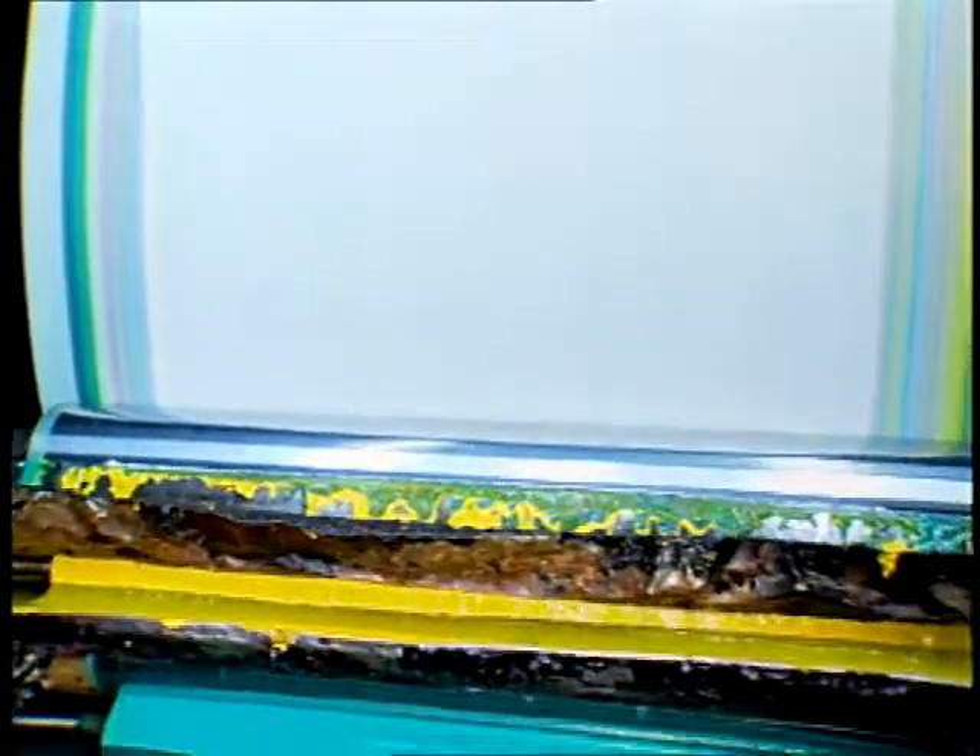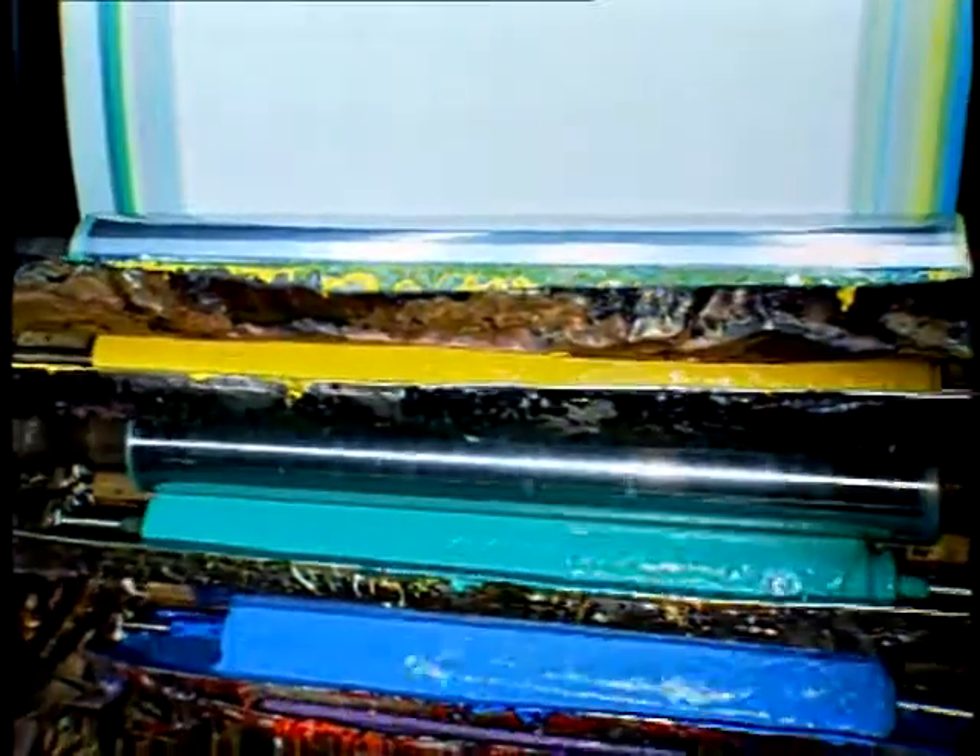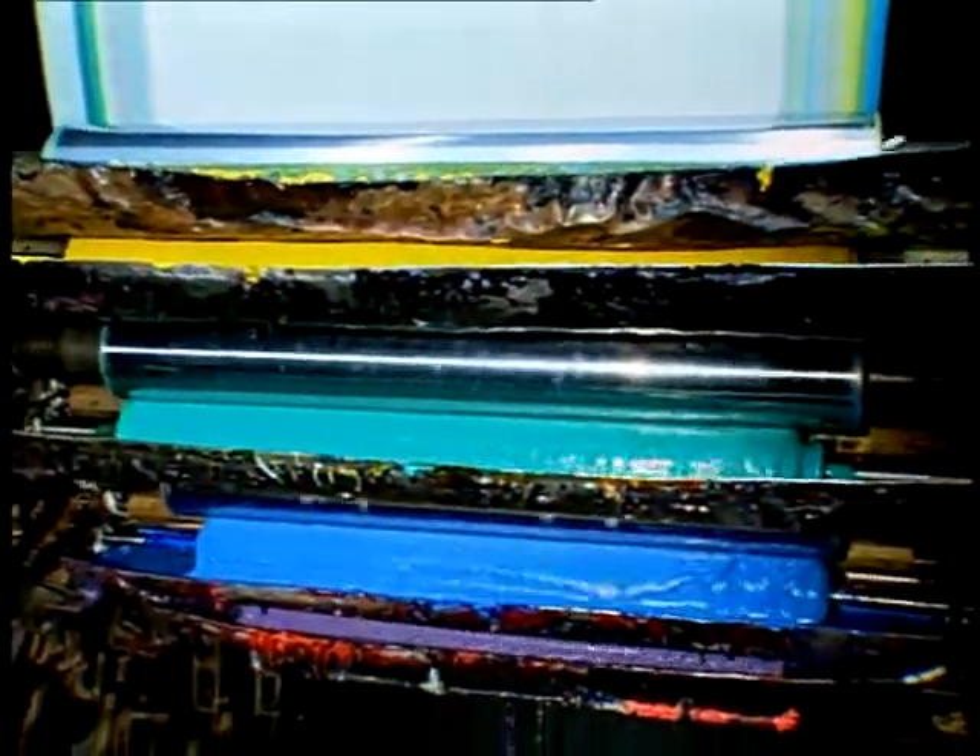Printing occurs as the fabric swipes print paste from the print roller as it passes through the pinch point between the roller and the main cylinder.